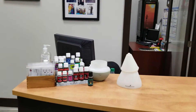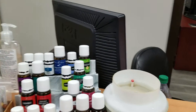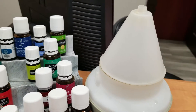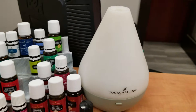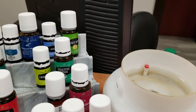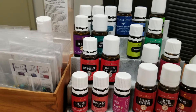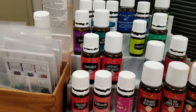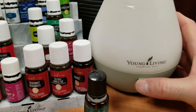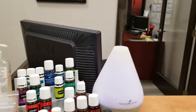We use Young Living products, including essential oils and cleaners. If you're the first one in, make sure this diffuser is running. It's got a cap that sits on top, and another cap on top of that. We take it apart, fill it with water just below that little red knob, then pick whatever oil you like since you're the first one in. I've already put in lemon myrtle because I like all things citrusy. Hit the little button on the bottom, it turns blue and starts to diffuse.